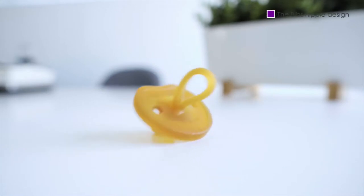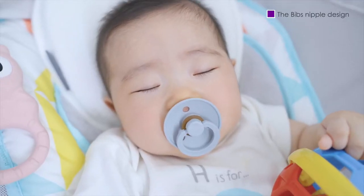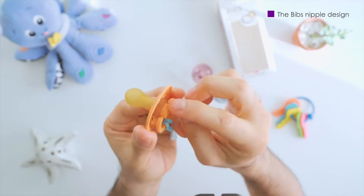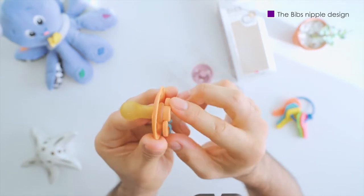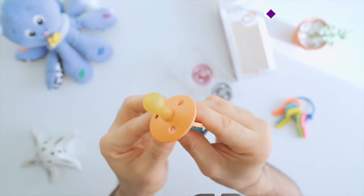In our experience, our little one is able to keep the Bibs in her mouth easier than with other designs because of the bulb at the end. The length of the stem also works well, and we like the handle — or the ring, if you'd like to call it that — that connects to the nipple.